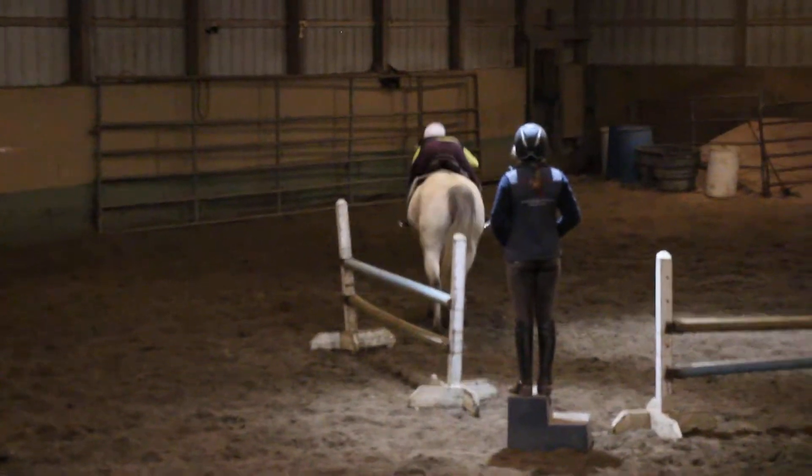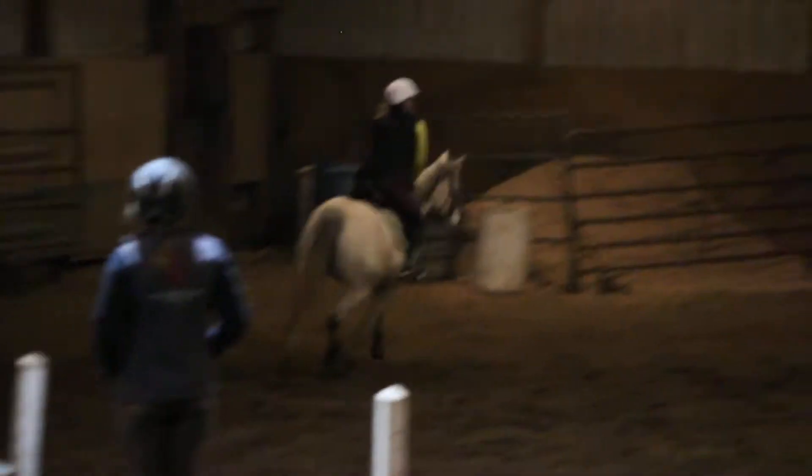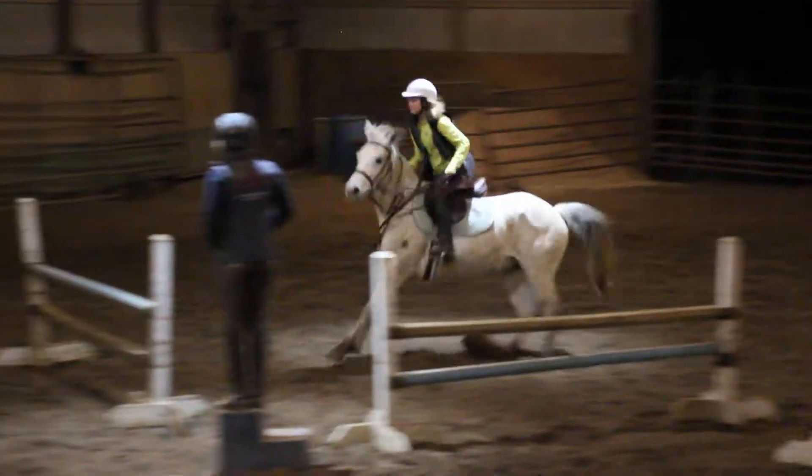That's okay. Start over. Go to the pole. Stand her up. Move again. Stand her up right there. Go. Turn it out, turn it a little earlier, and squeeze her with your legs. Three, two, one.